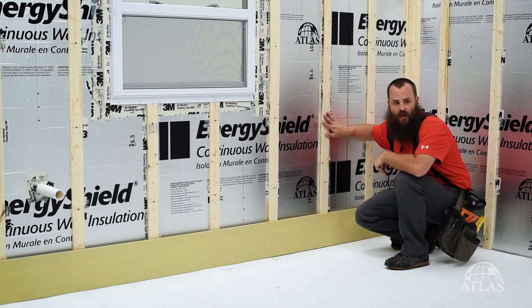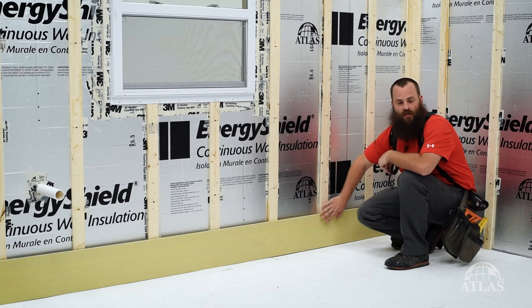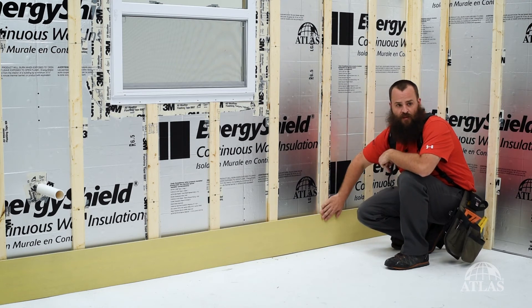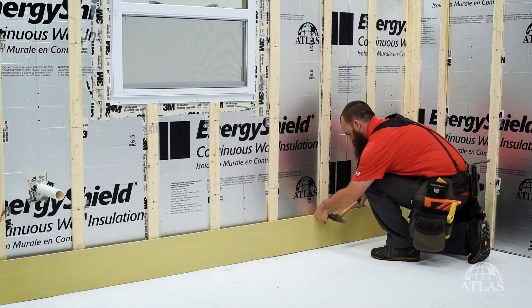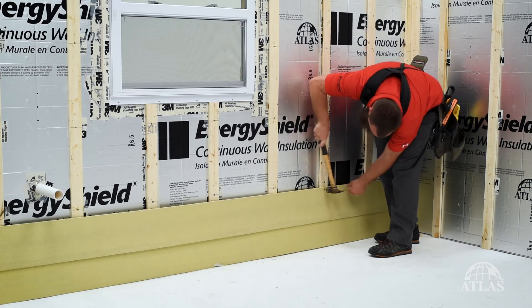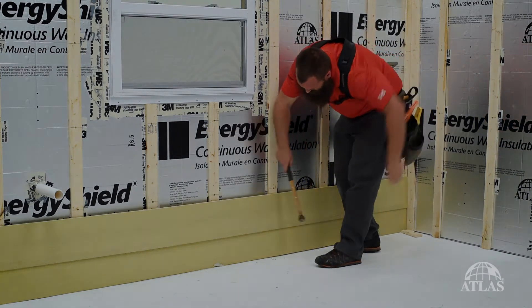Now that we have our rain screen cavity created here, we're ready to attach our cladding. One of the benefits of having this strapping here is that it gives us a solid attachment point for any type of cladding that we want to put over it. It also has the benefit of creating a drainage and ventilation path, which will help our exterior cladding or siding last longer, and any paint and finish put over it also last longer.